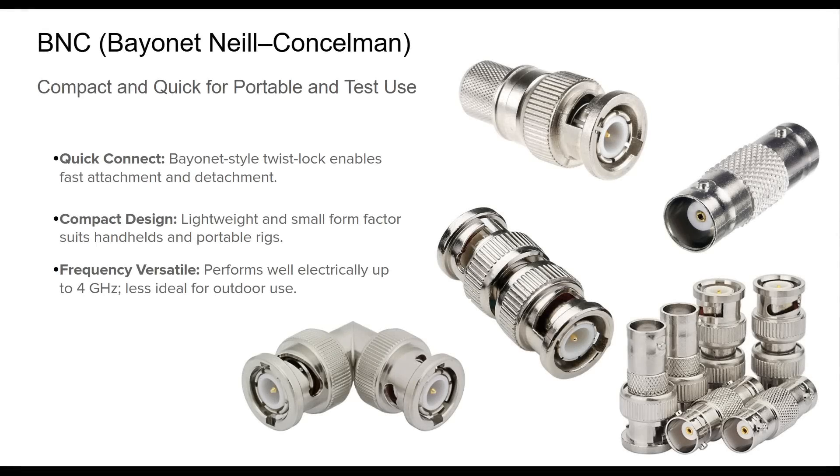The BNC connector is a brainchild of Paul Neal and Carl Councilman from the late 1940s, originally deployed in military and test instrumentation. Its bayonet locking system allows for swift and secure connections, making it highly favorable in portable ham radio gear and lab environments. In amateur radio, BNC connectors are particularly common on handheld transceivers, QRP rigs, and SDRs. Their performance up to 4 GHz makes them technically capable, but their mechanical fragility and lack of weatherproofing limit deployment in outdoor or high-wear environments.